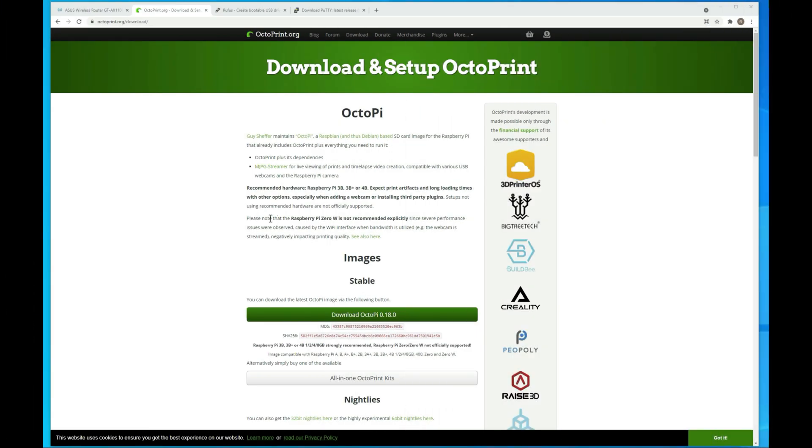As always, if you have any questions about the process, feel free to leave a comment below or join me on Discord and I'll try to help you out as much as I can. Make sure you hit that like button and subscribe. I'm here at the computer. The first thing we want to do is grab the software we need. I'll paste all the commands I'm using into the description below, and once I get through writing up the written instructions, they'll be in a better format on my website.